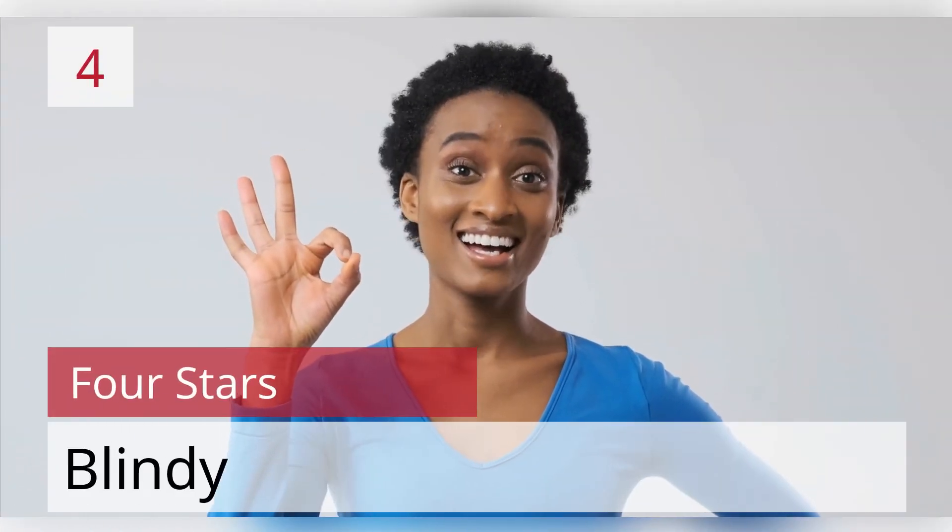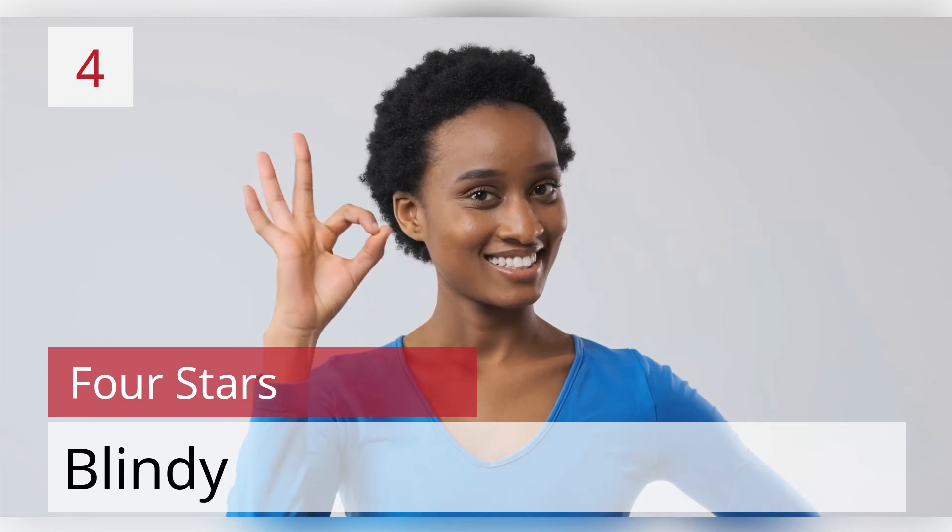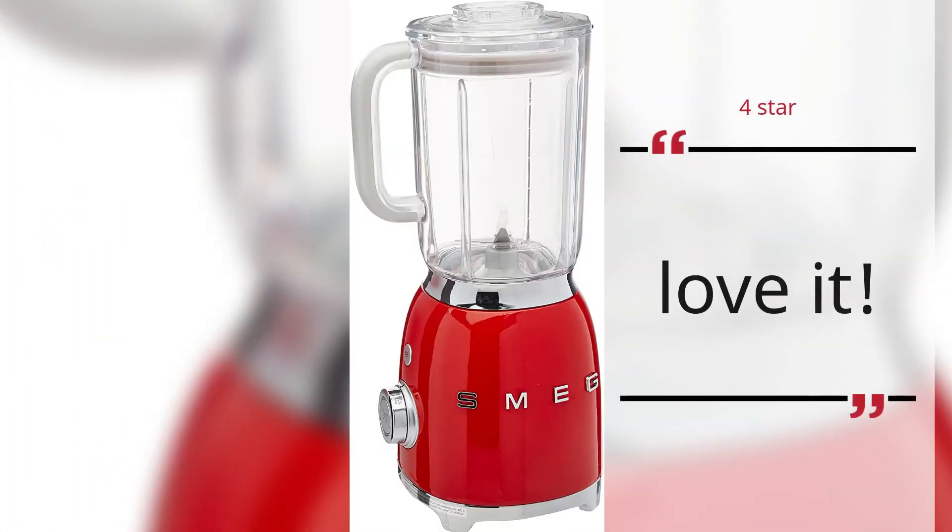Number 4. 4 Stars. Blindy. Love it. — Blindy.